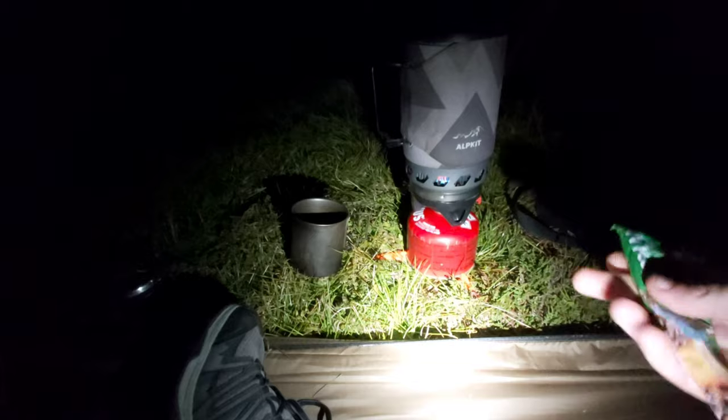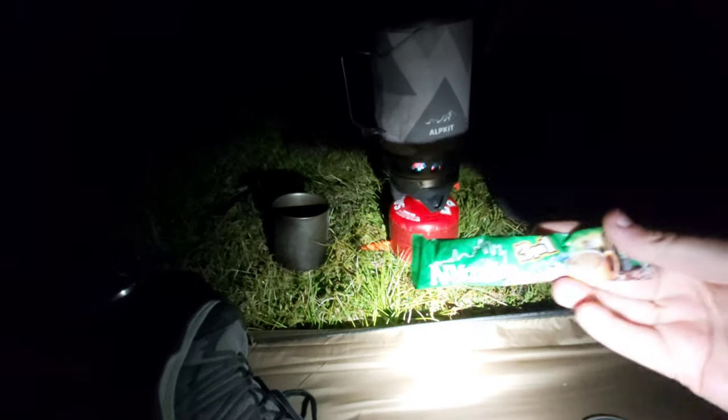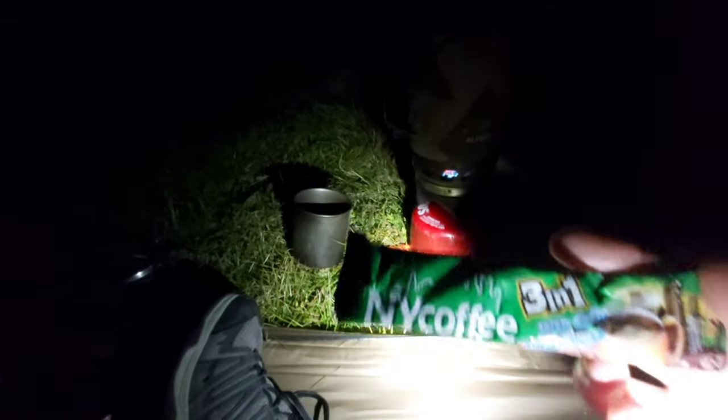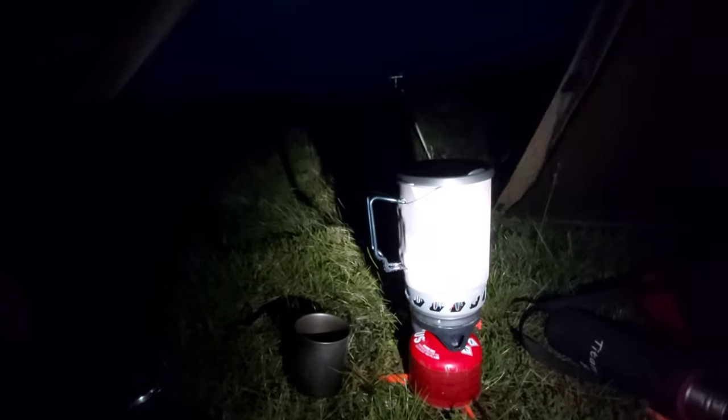Coffee time — I've got myself a little NY coffee, three-in-one, the Irish coffee — yeah, do like their coffees, really good. Using the Alpcat stove.